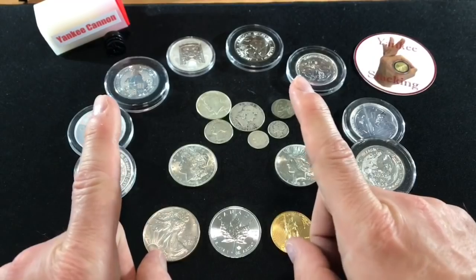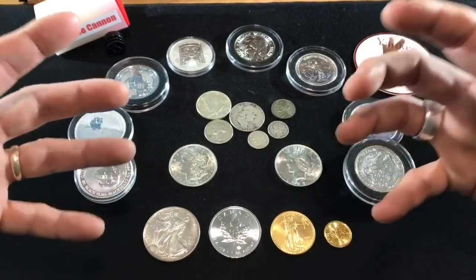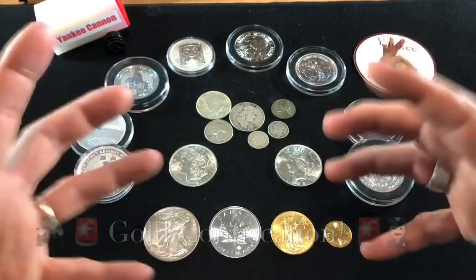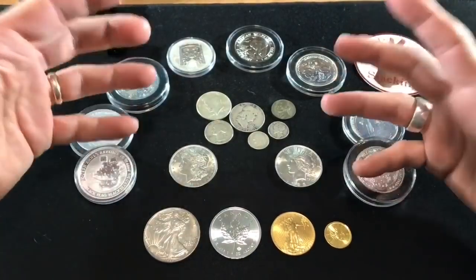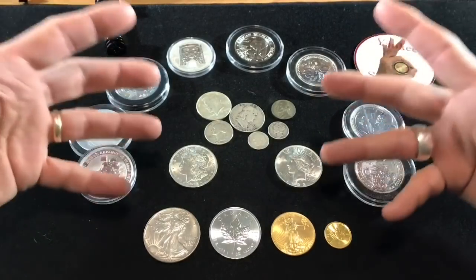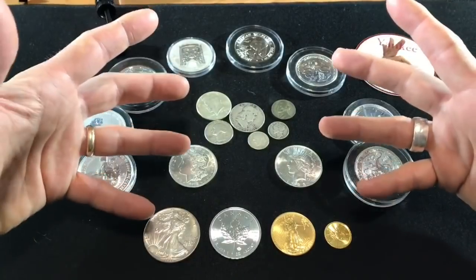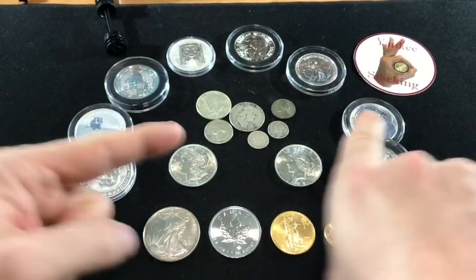When it comes to gold, sometimes dealers will use a fancy ploy to scare you into buying really high-premium gold items. It's called gold confiscation. Specifically, I'm talking about Executive Order 6102, where President Franklin Roosevelt signed an executive order back in April 1933, which forbid the hoarding of gold coin, gold bullion, and gold certificates in the U.S. Dealers sometimes warn that the government is going to come after your gold unless you're a numismatic collector and you buy this overpriced coin right here.